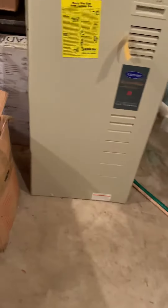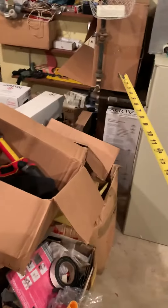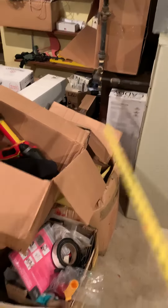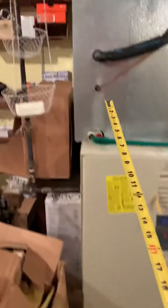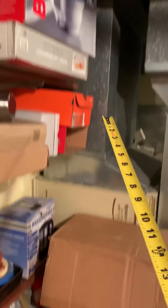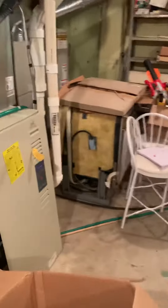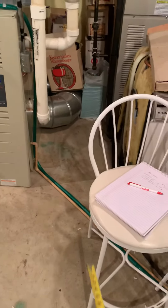I'll have them clear everything out from either side of the unit — all these boxes get out of the way so we can work. We've got supply coming out this way, this way, and that way. The return is right in here, just coming down and widening out to catch the filter and go back. I think we keep that same size, just offset over to this side and bring it right through here — I think that'll work out pretty well.